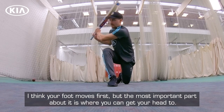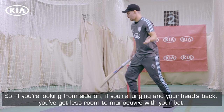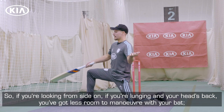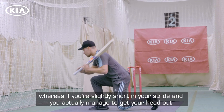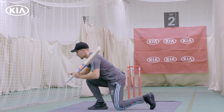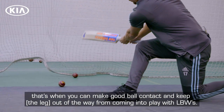I think your foot moves first, but the most important bit about it is where you get your head to. So if you're looking from the side, if you're lunging and your head's back, you've got less room to manoeuvre with your bat. Whereas if you're slightly short on your stride and you actually manage to get your head out, that's when you can make good ball contact and keep this out of the way from coming into play on LBWs.